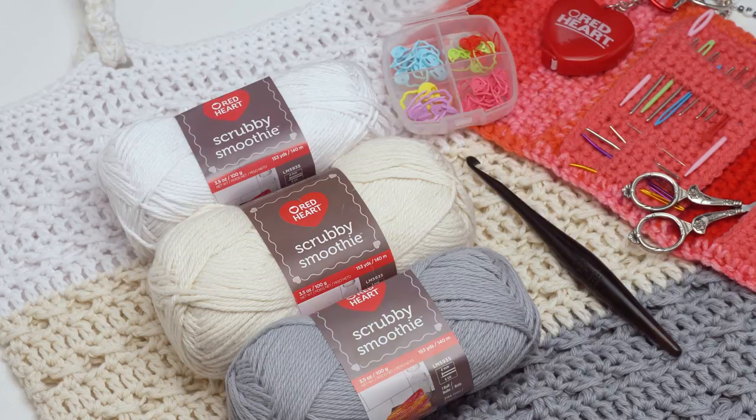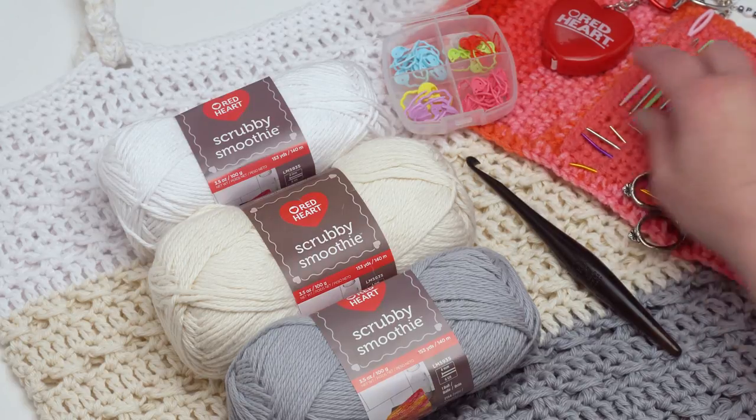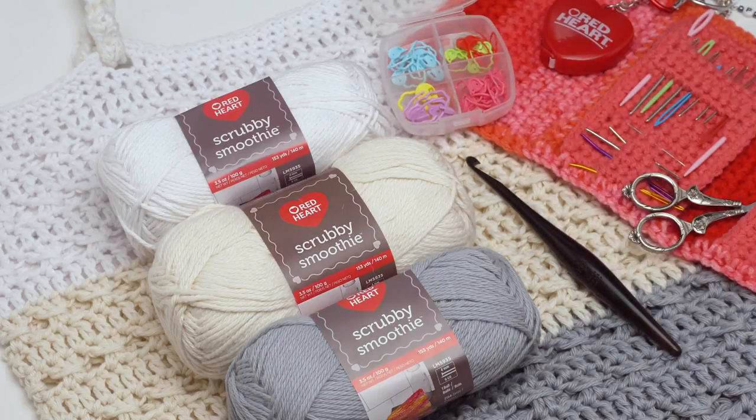I used Red Heart Scrubby Smoothie in three colors: gray, loofah, and white, as well as a Furls K hook. You'll also need your standard crochet supplies: scissors, yarn needles, stitch markers, and maybe even a tape measure if you want to check gauge. Although this is a tote bag, so gauge isn't quite as important.